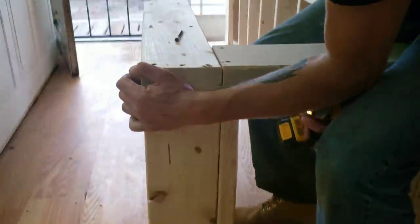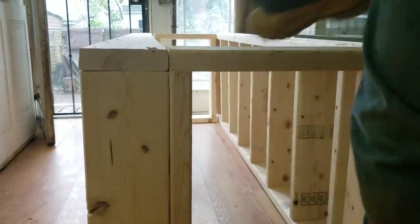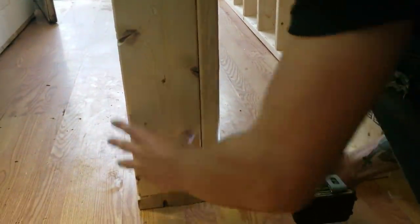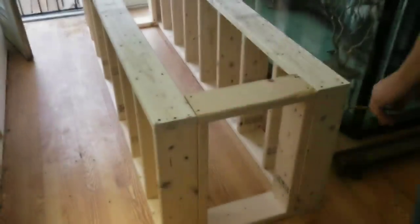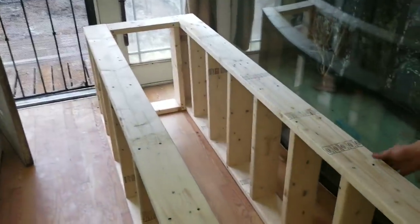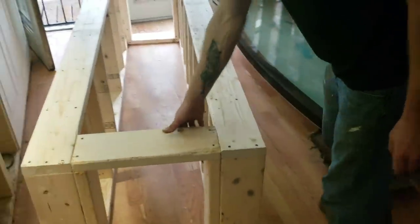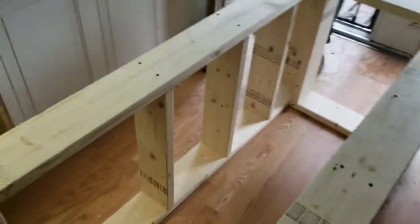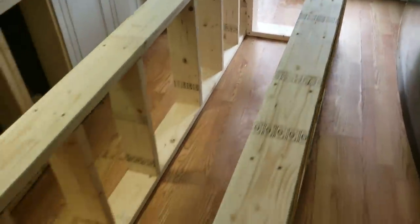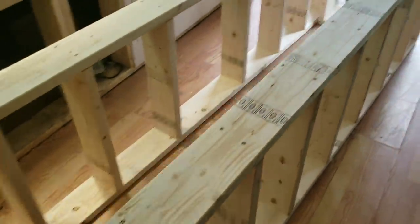This side is coming together nicely. We are all screwed together and toe nailed in, looking pretty nice. Let's go ahead and give you a look at the strength of the stand. That's how a stand is supposed to be — you pick it up and it's just a big frame. If you engineer it correctly you are going to have one sturdy piece of cabinetry. There is still a lot more work that needs to be done, and we will show you as we progress along.